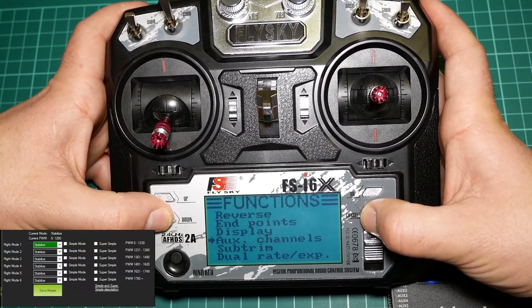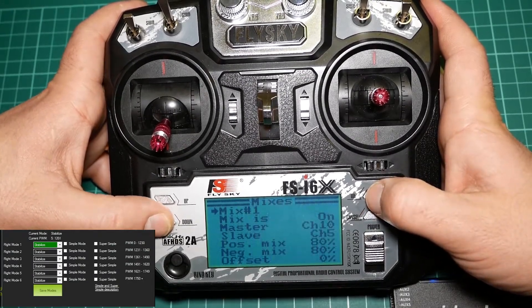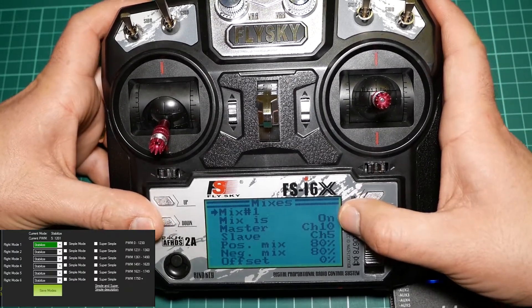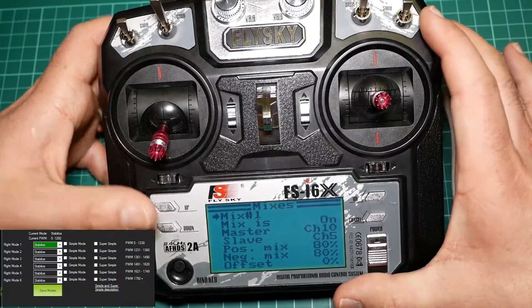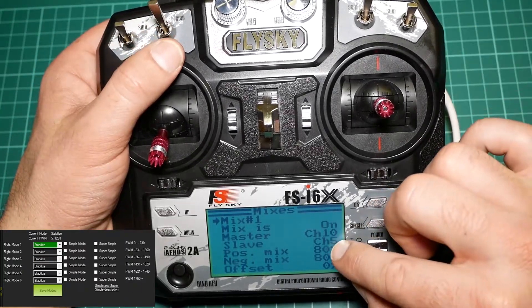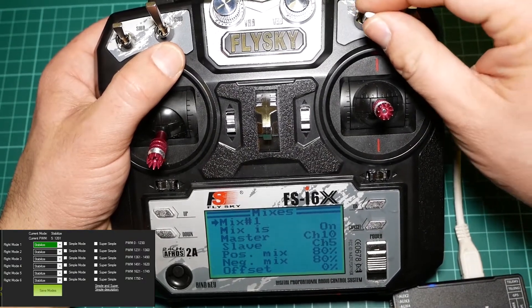Then we have to go to the mix setup and choose which channels I want to use on this setup. As you can see, the master is channel 10, which is switch B with two positions, and the slave is channel C which does three positions.